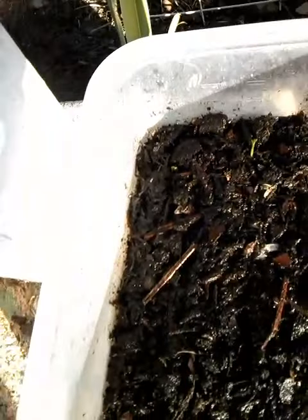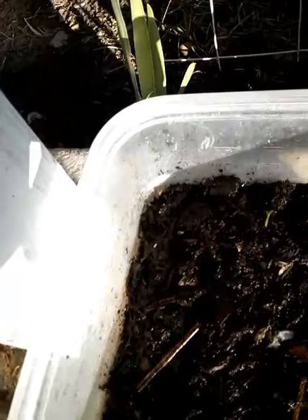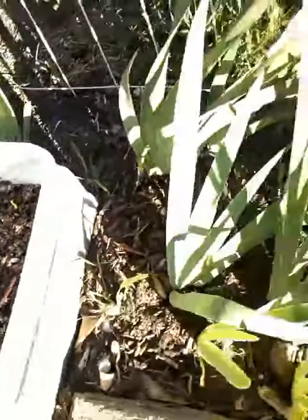I'm gonna show you what I've been doing with my gardening. See that little stem right there? That wasn't there yesterday. I have a couple of little seeds that I had showed the other day.